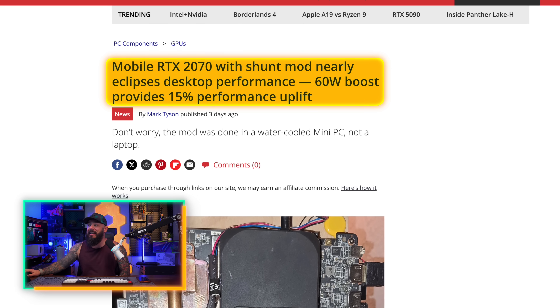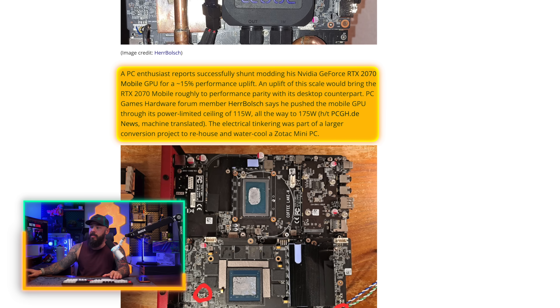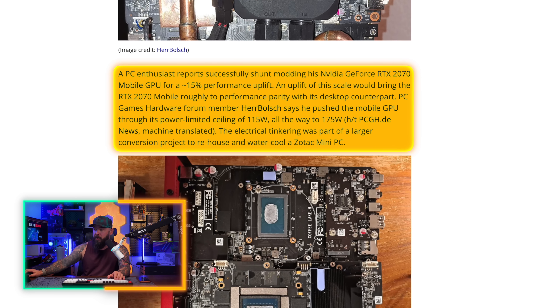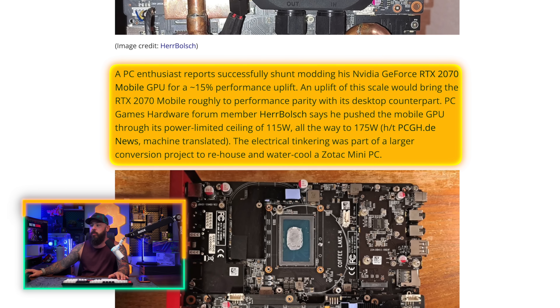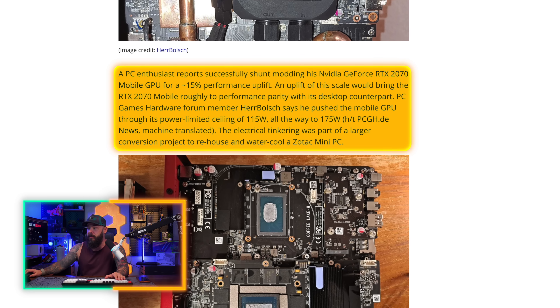Mobile RTX 2070 with shunt mod nearly eclipses desktop performance — a 60-watt boost and a 15% performance uplift. I don't recommend this for pretty much anybody unless you are crazy and really want to squeeze out some performance from an older piece of tech you're not currently using. A PC enthusiast reports successfully shunt modding his Nvidia GeForce RTX 2070 mobile GPU for a 15% performance uplift, which would bring the 2070 mobile roughly to performance parity with the desktop counterpart. When you go with a mobile GPU, you take a performance hit compared to the desktop version — smaller form factor, less cooling. This guy said no. He pushed the mobile GPU through its power-limited ceiling of 115 watts all the way to 175. He was working on a bigger project where he wanted to rehouse and water-cool a Zotac mini PC.